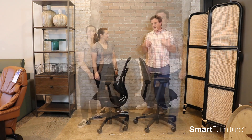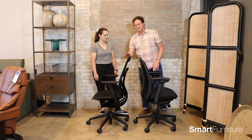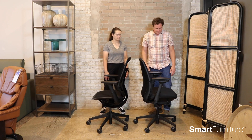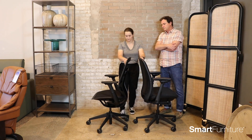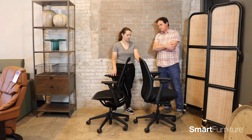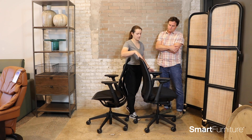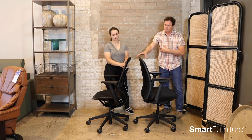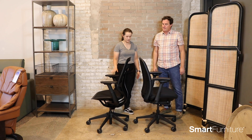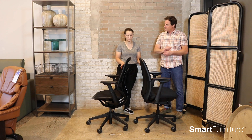Alright, so here are the two chairs. This is the Amia chair by Steelcase, and this is the new Carmen chair by Steelcase. Give us your thoughts about these two chairs. Well, at first glance you'll notice that the Carmen chair is more sleek than the Amia chair. You'll also notice that the Amia chair has a cushion and the Carmen is a mesh, so a lot more breathability there. Those are the two main differences I found between these two chairs.